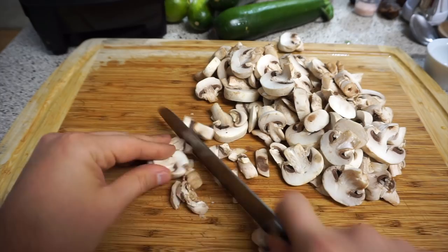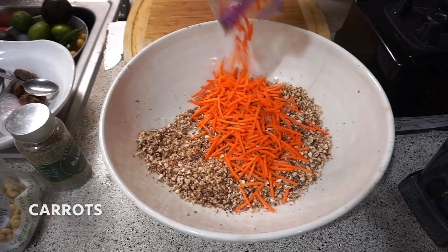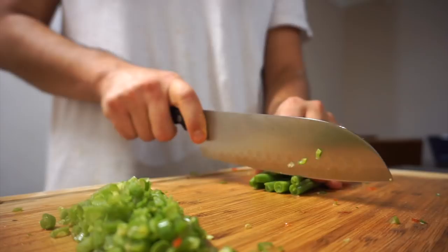Moving on to our last recipe, I'm going to be cutting up some mushrooms and we're going to mix it with some carrots, some red bell peppers, and some green beans. I'm using a lot of veggies because I'm going to have some friends over and we're going to be making some raw burritos.